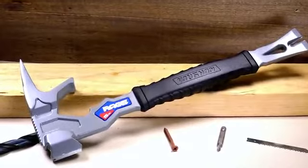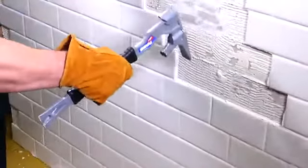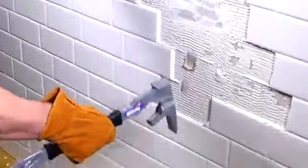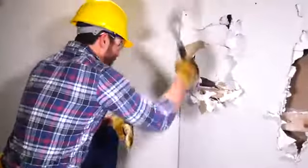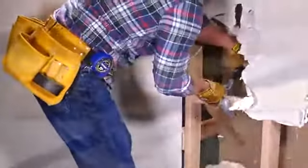Tear it up and tear it out with the Vaughn Rage Demolition Multi-Tool. Drywall, studs, tile, plaster — the Vaughn Rage quickly dispatches whatever stands between you and a finished job. You'll save time and money too.